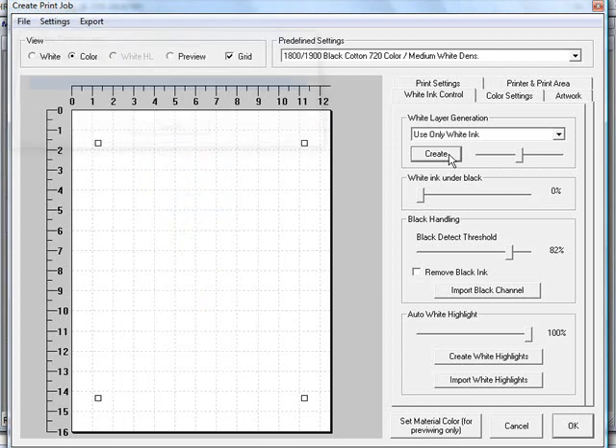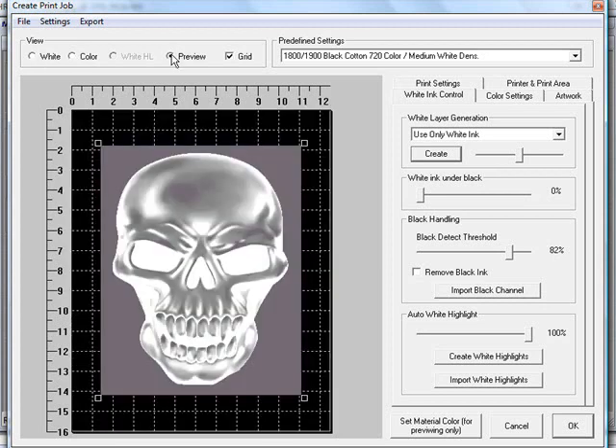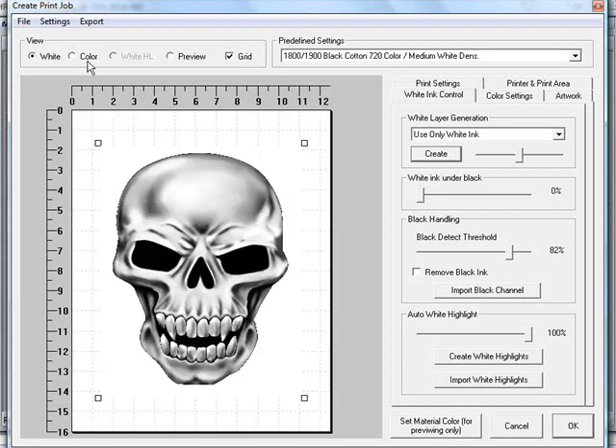The application is now creating your white ink layer and preparing it. Since there is no color layer, you can't see anything on the graphic initially. Click on the white view and you'll see the graphic has been turned to grayscale, showing what will be printed. If you want to preview what it looks like on a shirt, click the preview button. Note that the difference between the black background and the black in the graphic is visible on screen but will not print on your garment.